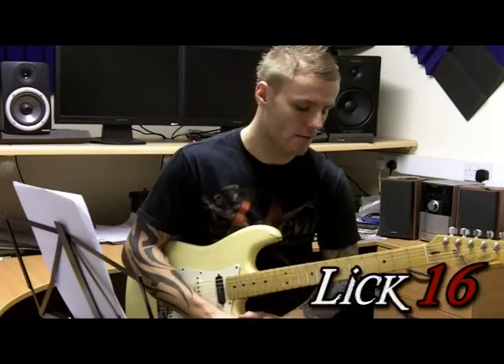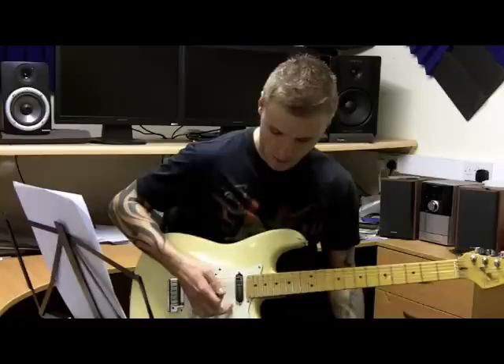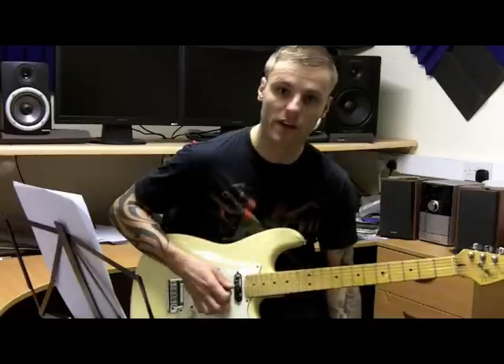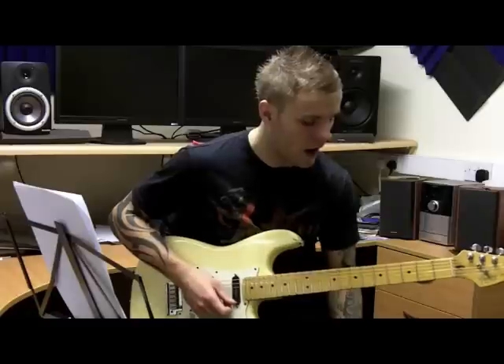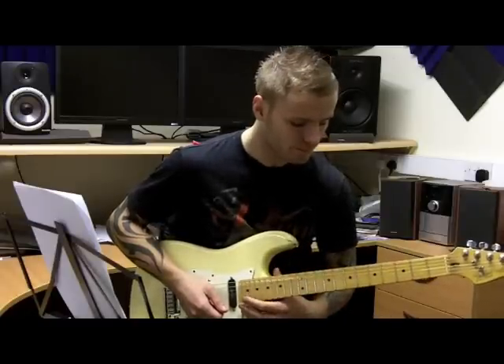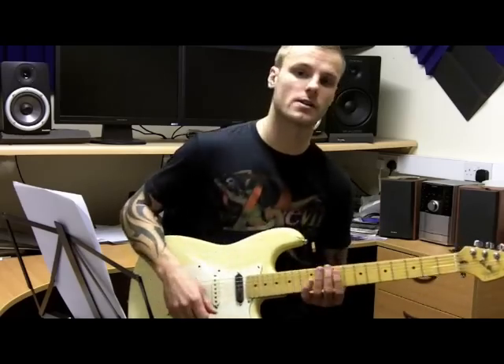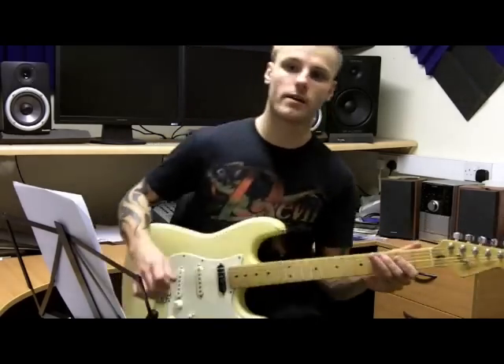Here's a legato lick which is going to incorporate some hybrid picking, which is where we pluck a string with our fingers and pick. We're going to be skipping some strings, and this is used over an A minor 7 — an A Dorian idea. Here's the lick.